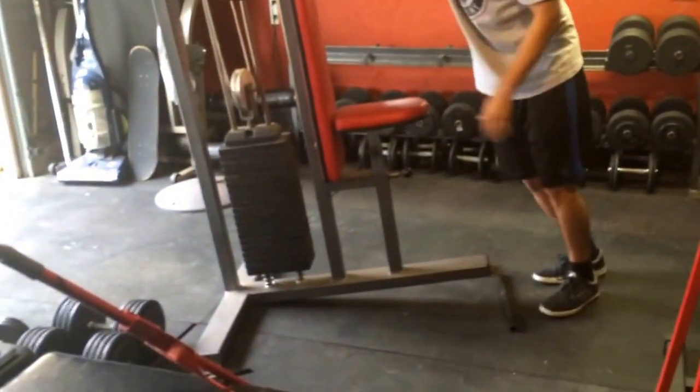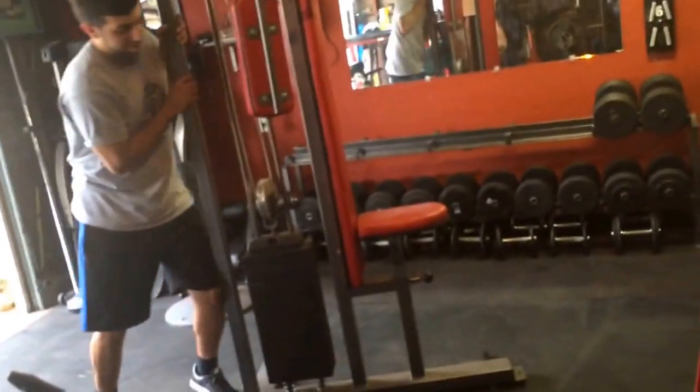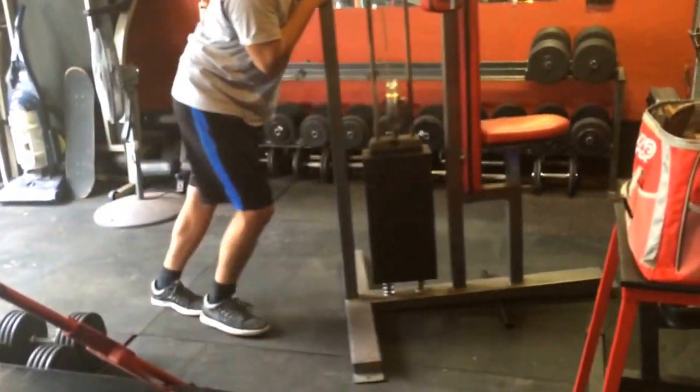A quick tip to move gym equipment: get a steel pipe and put it under, place it, and that makes it really easy to just push it and roll on the steel pipe.